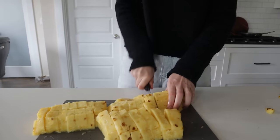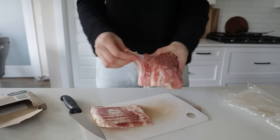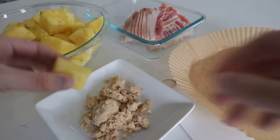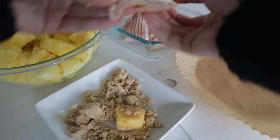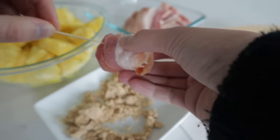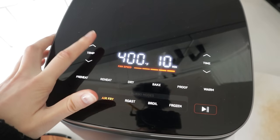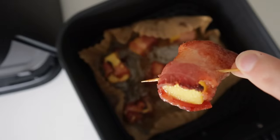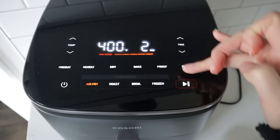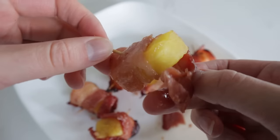Cut the pineapple into bite-sized cubes — as much or as little as you want. Cut your bacon strips in half and set aside. Then get a plate of brown sugar, drop the pineapple right in — that's optional. Grab a half a piece of bacon, wrap it around the pineapple, poke it with a toothpick, and set it on parchment paper. Air fry at 400 for 10 minutes, then remove the parchment paper, flip them, and give it about two more minutes at 400. These are like my favorite treat.